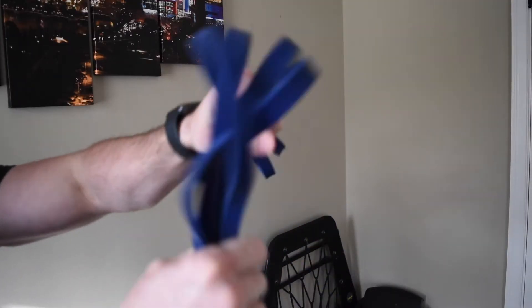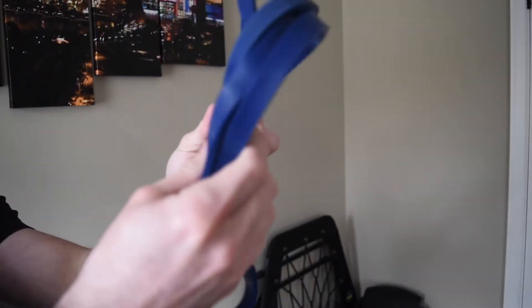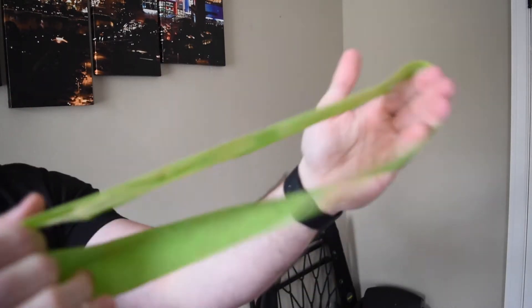Sometimes body weight is a little too easy, which is where our resistance bands come in. You really only need one, but there are two types: a longer, skinnier one that has a little more resistance to it, and a thicker, very small one that we don't really put around our ankles or knees.